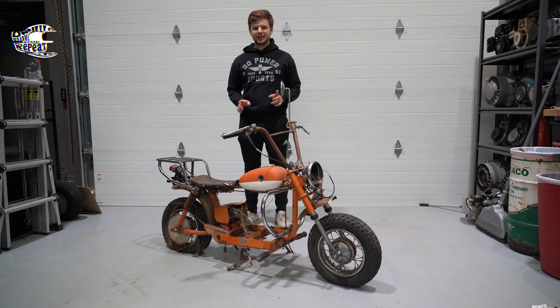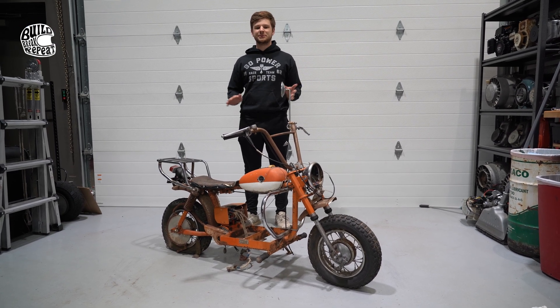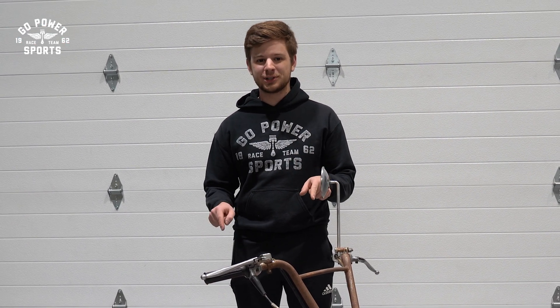In this video, we're going to be swapping a completely electric powertrain into a vintage minibike frame. But before you get the pitchforks out, this is actually an original electric minibike from the 1970s.